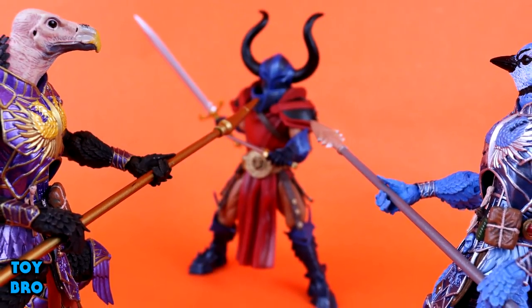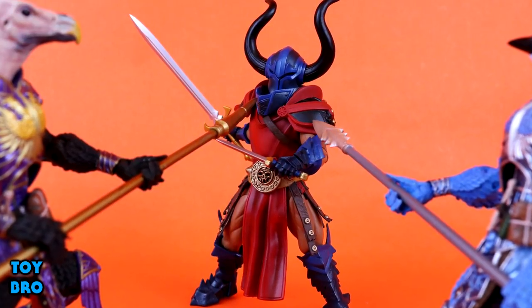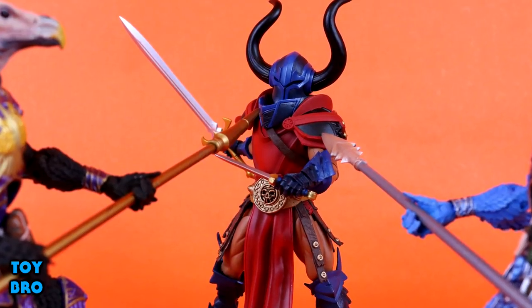That's going to do it for this look at the Mythic Legions Colosseum Rhaegor figure from Four Horsemen Toy Design. Let me know what you guys think. Feel free to like, comment, subscribe, and share. Thanks for watching, and until next time.